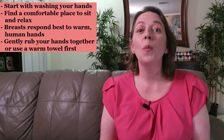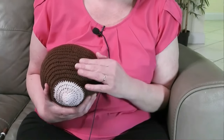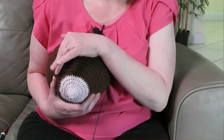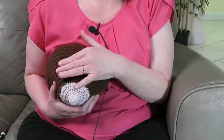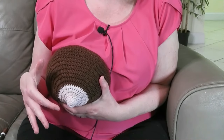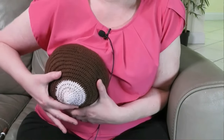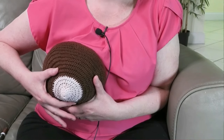Now let's show you how to hand express your breast milk. Hand expression starts with washing your hands. Then find a comfortable place to sit and relax. Your breasts respond best to warm human hands, so I recommend gently rubbing your hands together or using a warm towel first. Start with a gentle massage all over the breast — this sends the signal to your milk to be ready to flow. Then place your hand on your breast using a C shape where your finger and thumb are positioned on the outside of the areola. With your other hand, place your clean collection container just under the nipple.